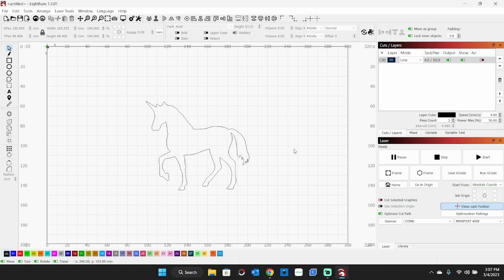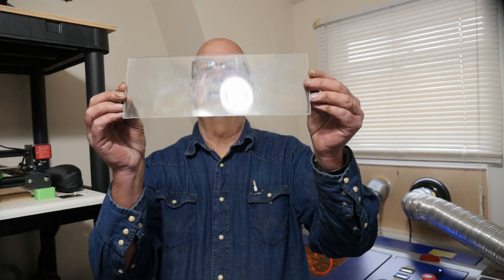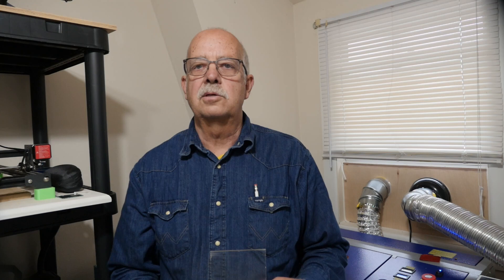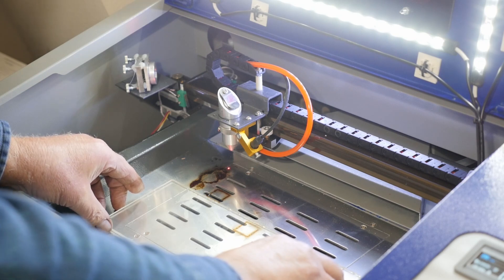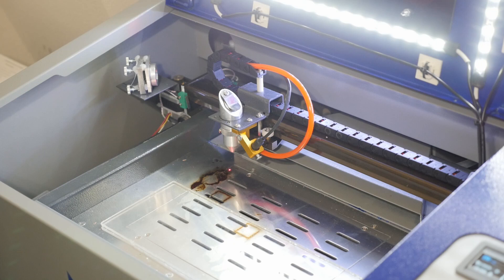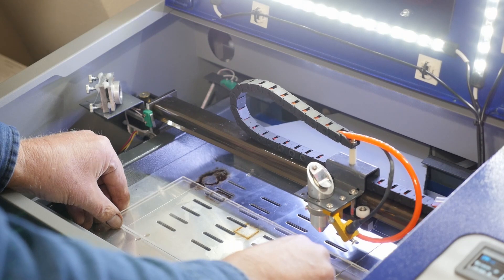We'll put this on the laser and cut it out. Here's the scrap I'm going to be using. As you can see, it is by no means crystal clear — it's got some crazing in it and it's been scuffed. But this is what I'm going to use for this demonstration. I've got a pretty good idea of where I need to have this set. I'm using absolute coordinates and I have my project centered on the page. I need to set this in here and frame it. I'm off just a hair but we can fix that. We're all in bounds — I'll close the cover and hit start.